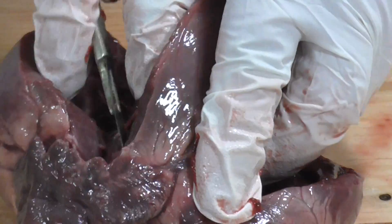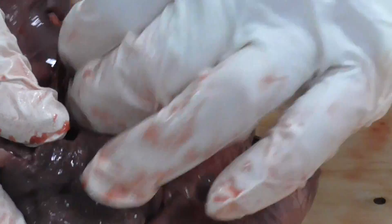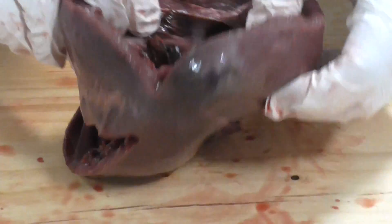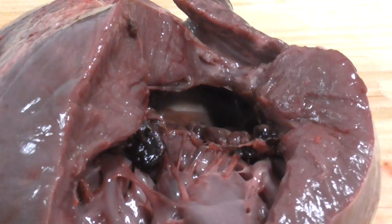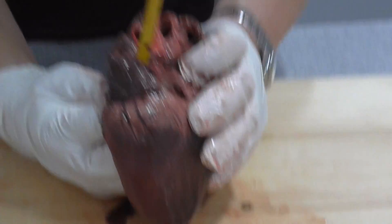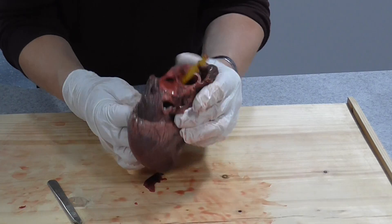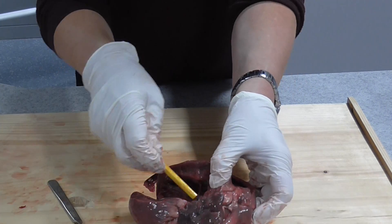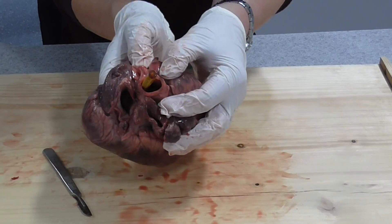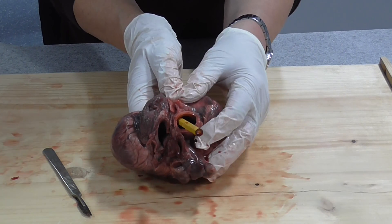We can see the AV valves on the left side - big respect for heart surgeons when I see this. The valves here are somewhat damaged so we won't see much of them. If you look up into the top, you can actually see where the blood vessels are leaving the ventricle. Using a pencil to probe, we have two blood vessels here. Pushing the pencil up through the left ventricle, it comes out the top of the heart - that will be the aorta, the main artery leaving the left ventricle.